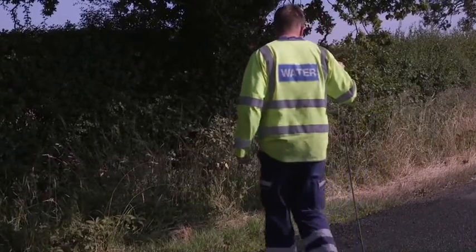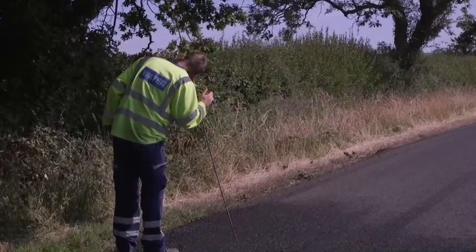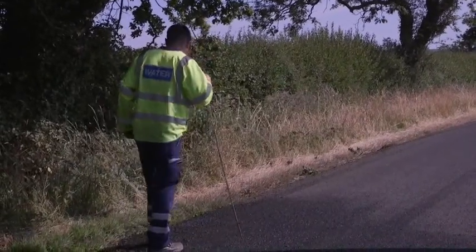Traditionally our operatives would walk the streets and listen to our network through their listening sticks. As you can imagine, we've got a vast network across the northwest, so this is extremely challenging, particularly when most of our leakage is not naturally visible to the naked eye.